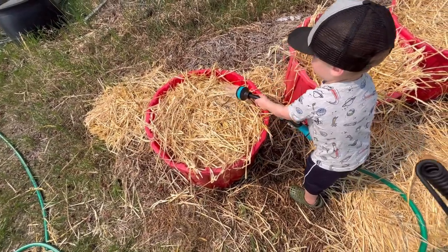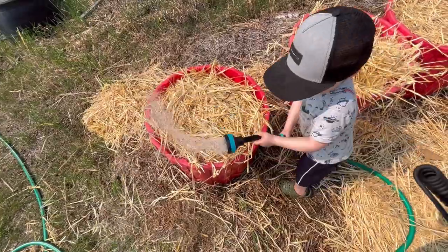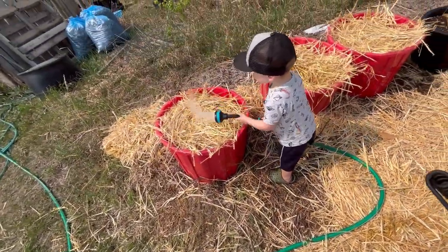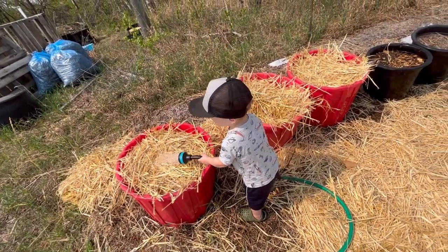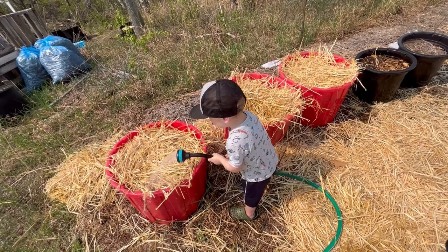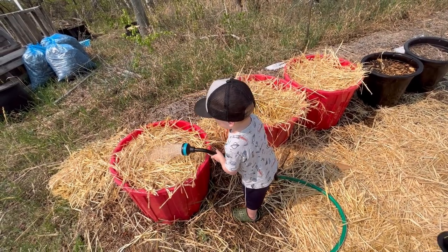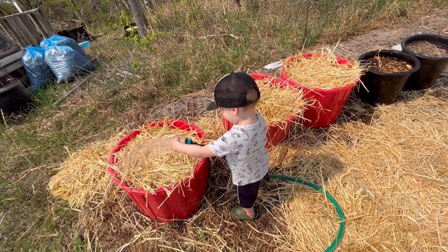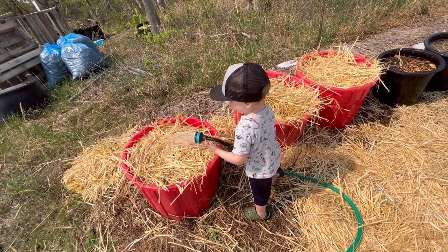Thank you for your help today! Yeah, we planted potatoes. I've got to go shut this off before we waste any more of my rainwater — we'll have to use well water now. Please like, comment, and subscribe, and watch for hopefully a great potato harvest coming this fall!